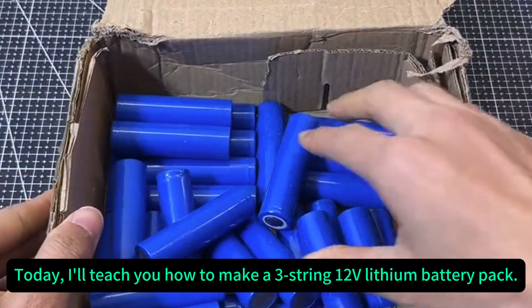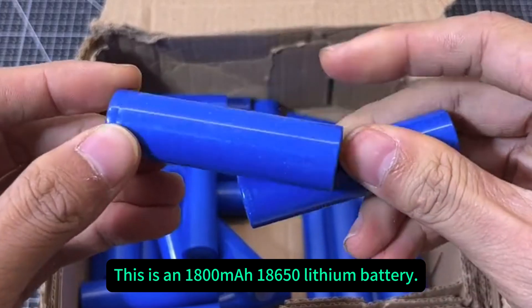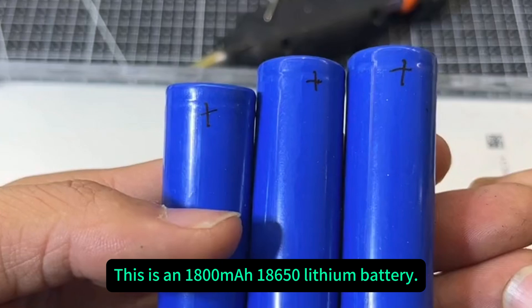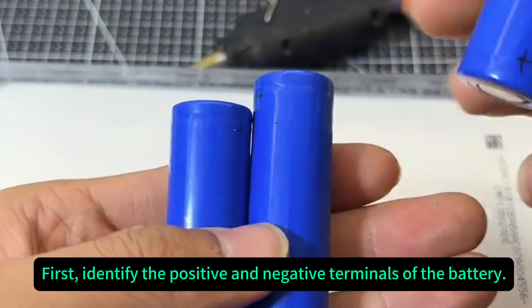Today, I'll teach you how to make a 3-string 12-volt lithium battery pack. This is an 1800mAh 18650 lithium battery. First, identify the positive and negative terminals of the battery.